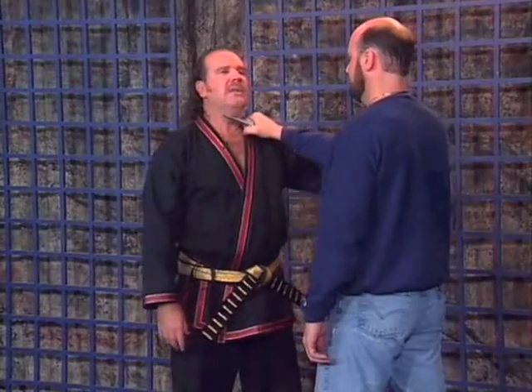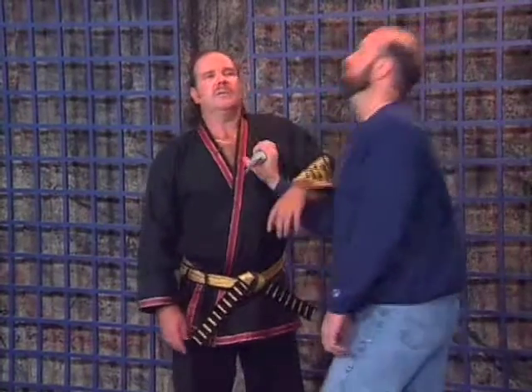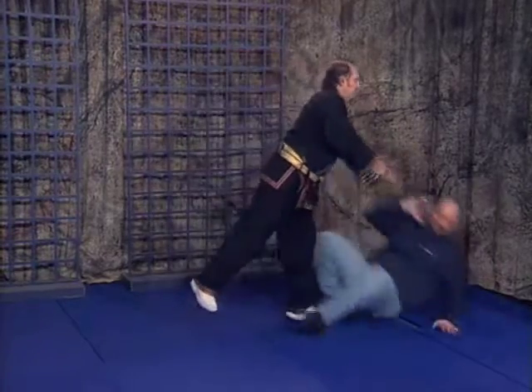Knife is here. We go with him until we put our hand up. All I do is put my hand up. I took the pressure off the knife, and then I turn the knife, and I reverse it.